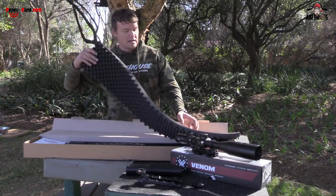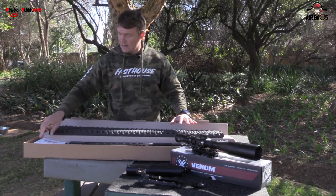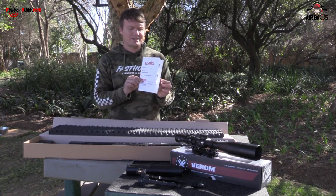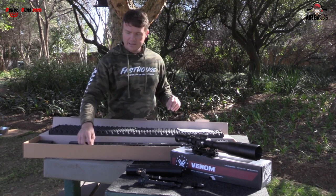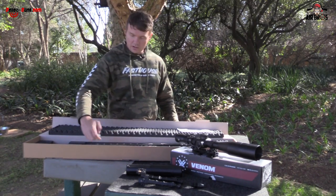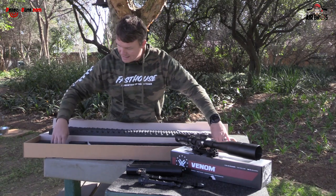So you get this nice egg foam packaging that covers and protects the airgun. You've got your manual showing you user instructions and your warranty in the back, with all those details. And then you've got your quick coupler. This is quite nice — I like guns with a quick coupler these days. They work quite well.